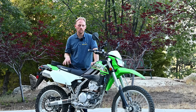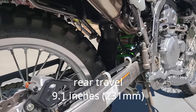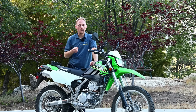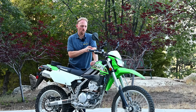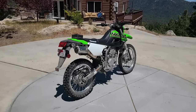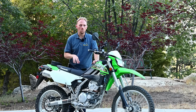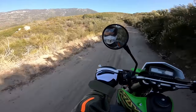Up front you have an inverted fork with 43 millimeter tubes, with compression damping adjustment only — no rebound or preload adjustment, which would have been nice. The rear suspension is a single monoshock using Kawasaki's Unitrack system, with rebound damping and preload adjustment. So on the front you adjust compression but not rebound, and on the rear you adjust rebound but not compression — a little strange, but you're looking at a brand new bike at only $5,500 US, so it's quite a bargain.